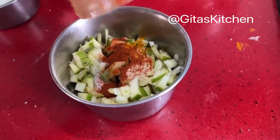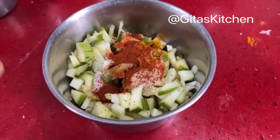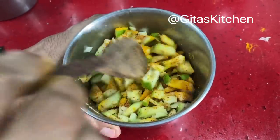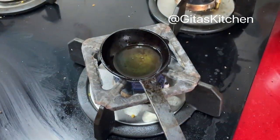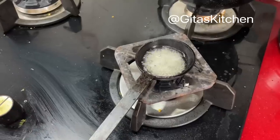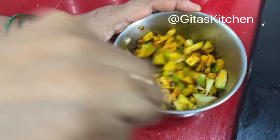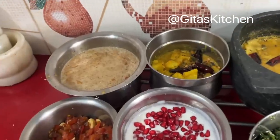This chilli powder is a bit spicy so I will not use much. In some houses, they use only fresh chilli powder — that is dry roasted chillies made into a powder. Mix all these ingredients well together. Now heat about a tablespoon of sesame or till oil, add a teaspoon of mustard seeds, and pour it on top of this pickle. Mix everything well together. Our instant raw mango pickle is ready to be served. So our Amavasya meal is ready.